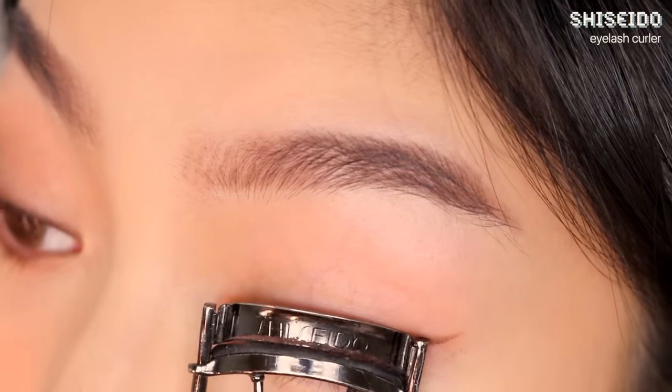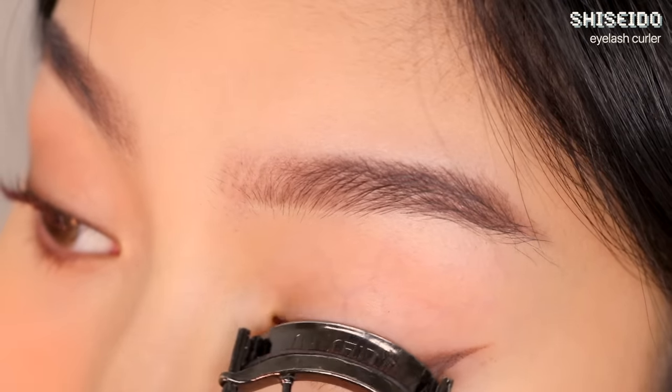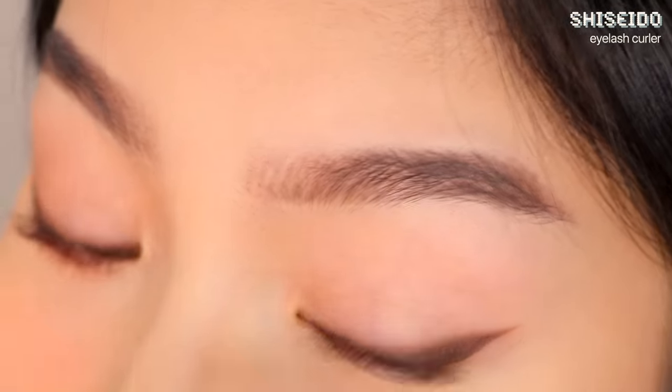I'm curling my lashes starting from as close to the base as comfortably possible, and pulsing the eyelash curler as I work my way upward.